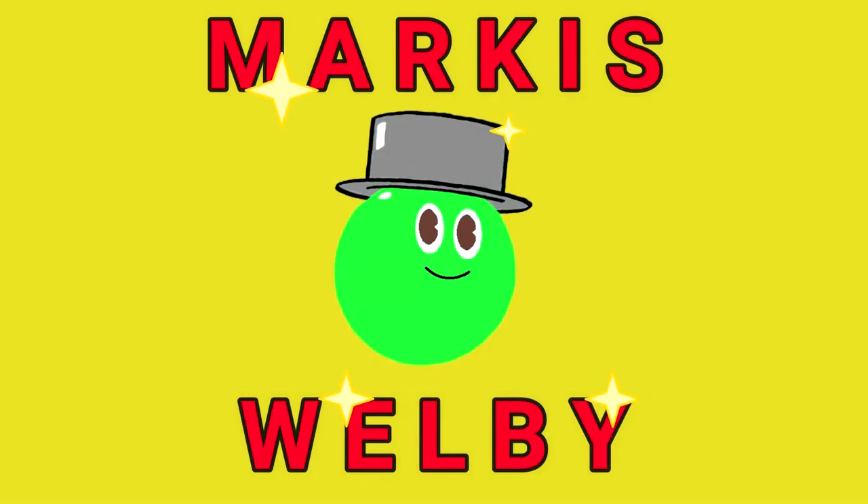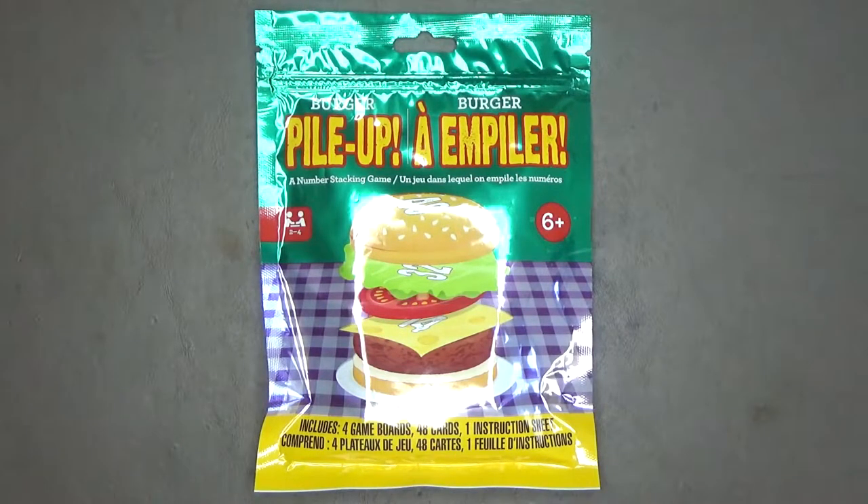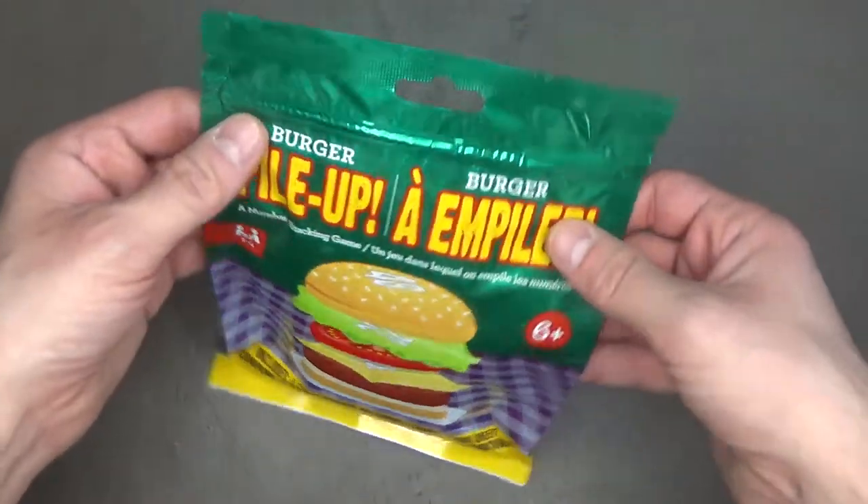Hi everyone. Hello everyone. Here I will teach you how to play Burger Pile-Up, a game that I have picked up at the Dollar Tree. It's a game where you build your burger by its numbers to win.